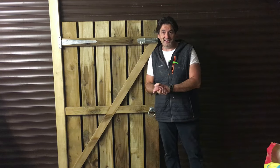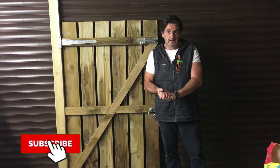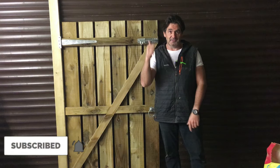Hopefully you enjoyed the video guys. If anybody's new here, please subscribe — it would be hugely appreciated. And as always, take it easy guys. Cheers.